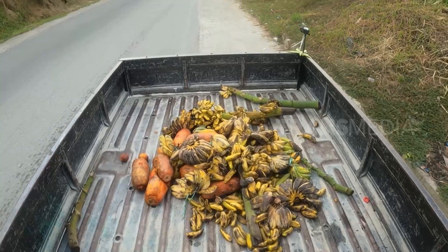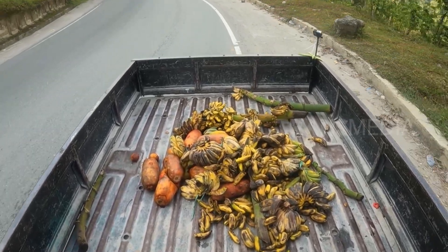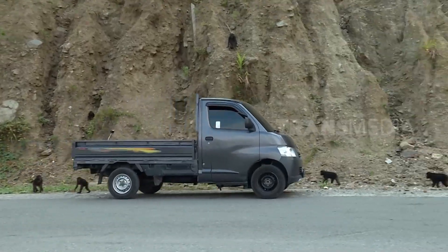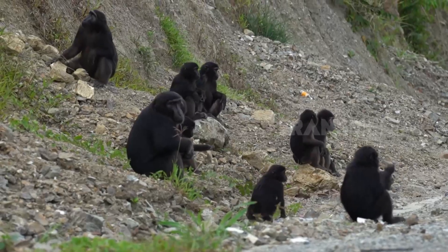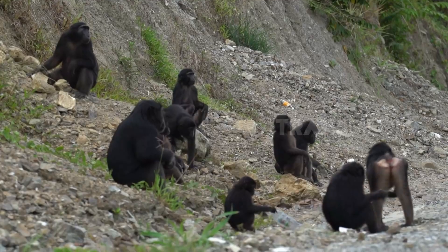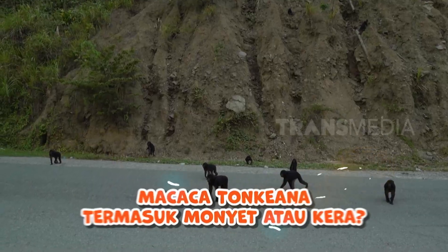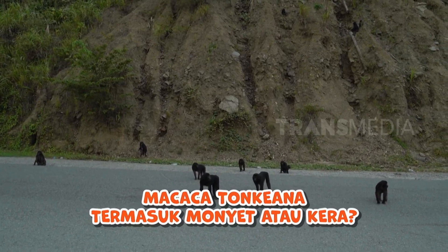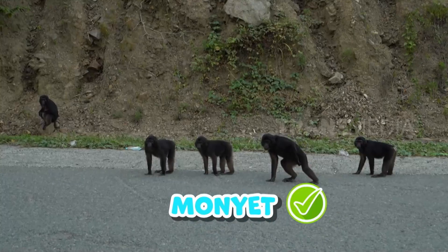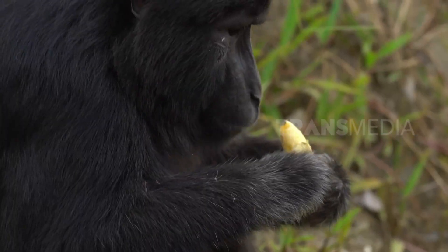Teman, sekarang Otan punya tugas menjaga buah-buahan milik paman. Kenapa harus dijaga? Karena di sepanjang jalan ini ada gerombolan lapar yang pastinya suka buah-buahan. Mereka adalah si makaka Tonkeana, monyet hitam endemik Sulawesi. Otan kasih tebakan ya: kira-kira si makaka Tonkeana ini termasuk monyet apa kera? Mereka bukan jenis kera seperti orangutan, simpanse, dan owaya teman.